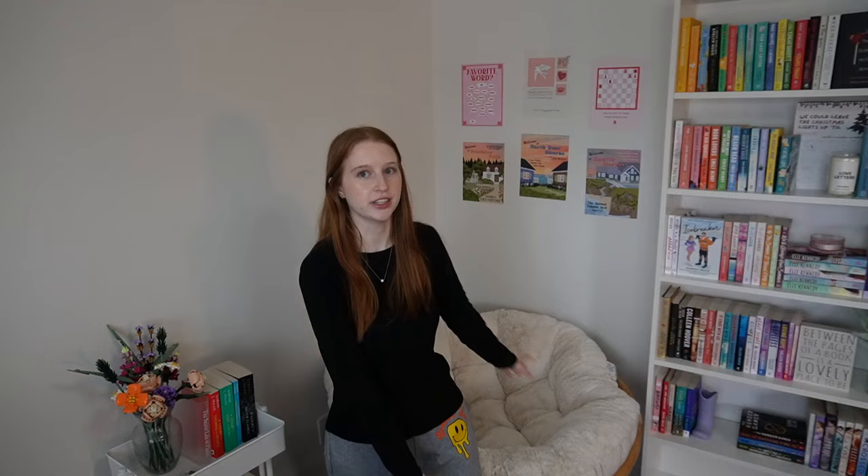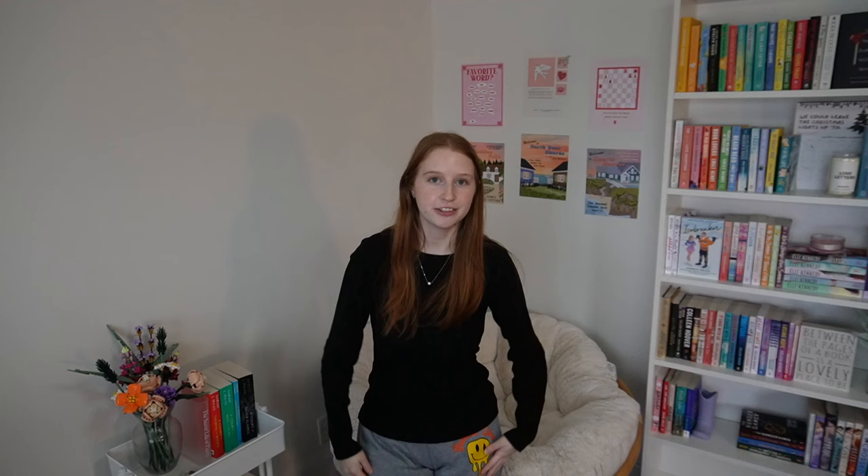Here is the finished reading corner — I hope you liked watching this video and watching me recreate this whole room, especially the reading corner. I'm so happy with how it turned out and I can't wait to read in this corner all the time. If you want to see more videos from me, go ahead and like and subscribe, and I'll see you really soon with another video. Bye!